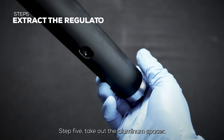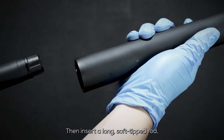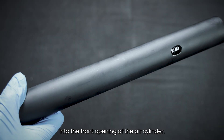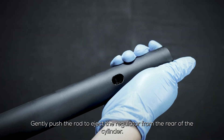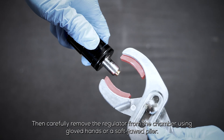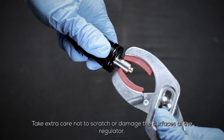Step 5: Take out the aluminum spacer, then insert a long, soft-tipped rod — such as the MA2 barrel or the back of a long screwdriver — into the front opening of the air cylinder. Gently push the rod to eject the regulator from the rear of the cylinder. Then carefully remove the regulator from the chamber using gloved hands or a soft-jawed plier. Take extra care not to scratch or damage the surfaces of the regulator.